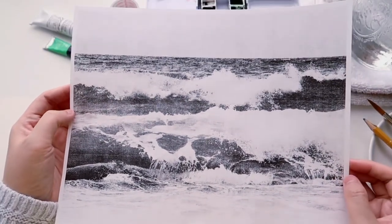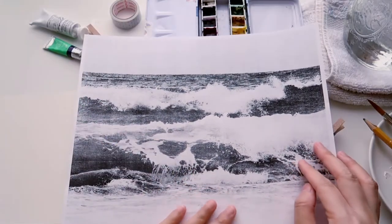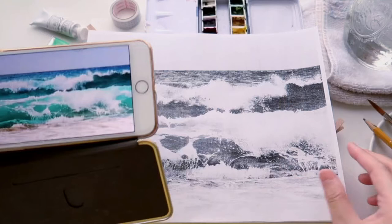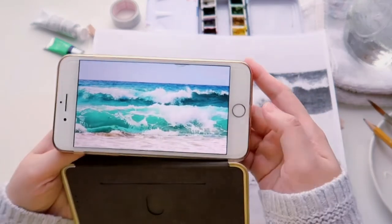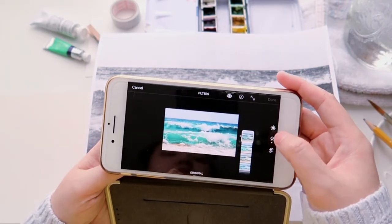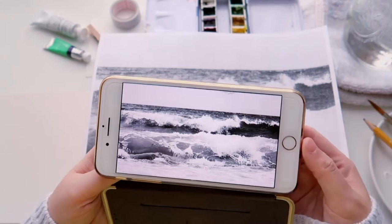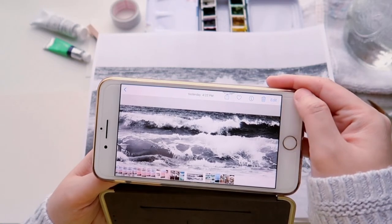Here's the photo reference I'm going to use today. I printed it out, and since I only have a black and white printer at home, this is a black and white photo reference — which is actually a good thing because it helps you identify the value and shape of all the elements. I also have the color photo on my phone to refer to. If you don't want to print, you can use your phone's filter function and switch to black and white to see value and shape — it's the best way to simplify a photo and do a tonal study.